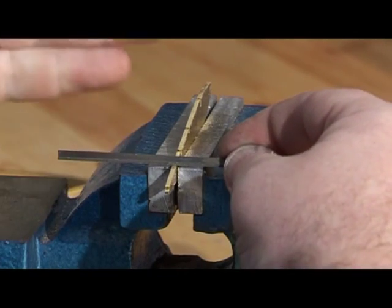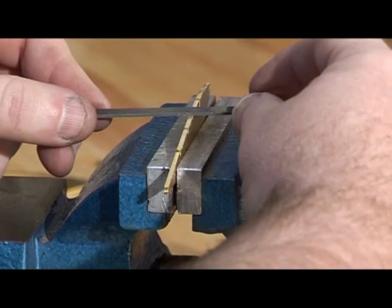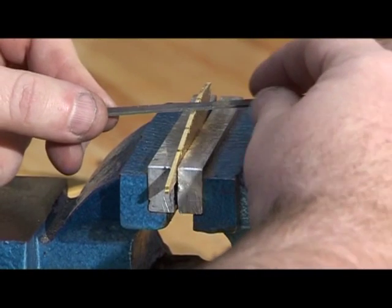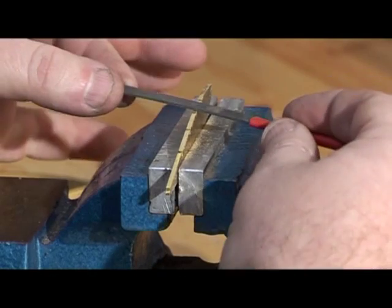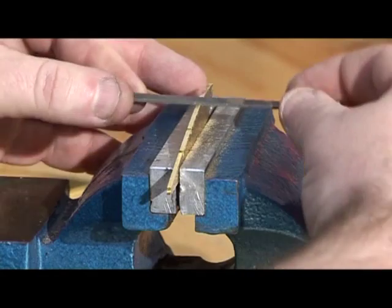Try and keep the needle file square to the work. However, when you get to some of the other components you might find it's an advantage to just twist it a little bit as it's going over the notches, just to stop it digging in.